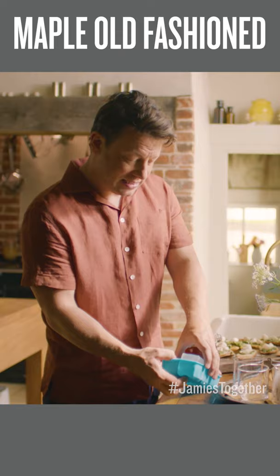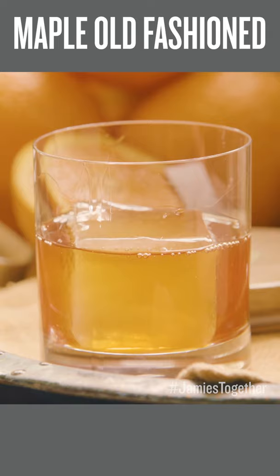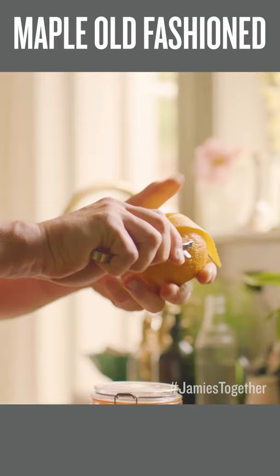You simply want to put about 50 mils over the top like that, take a little speed peeler and just give it a nice long peel, then simply put that into your glass and that's it. A beautiful maple old-fashioned. That's a beautiful cocktail.